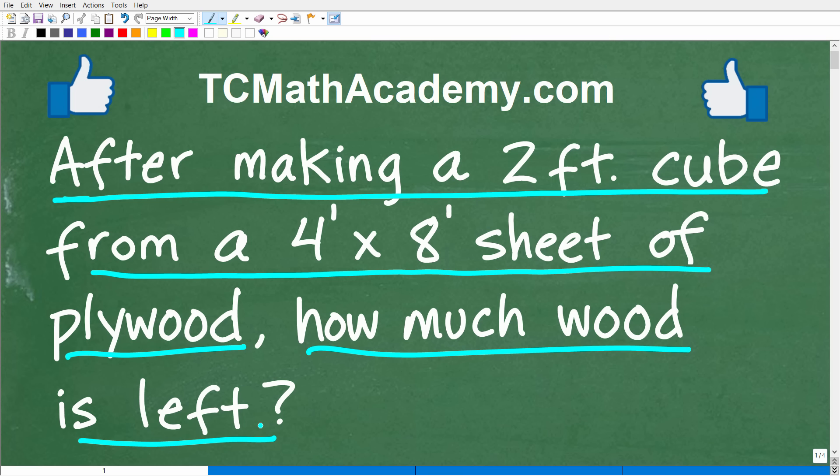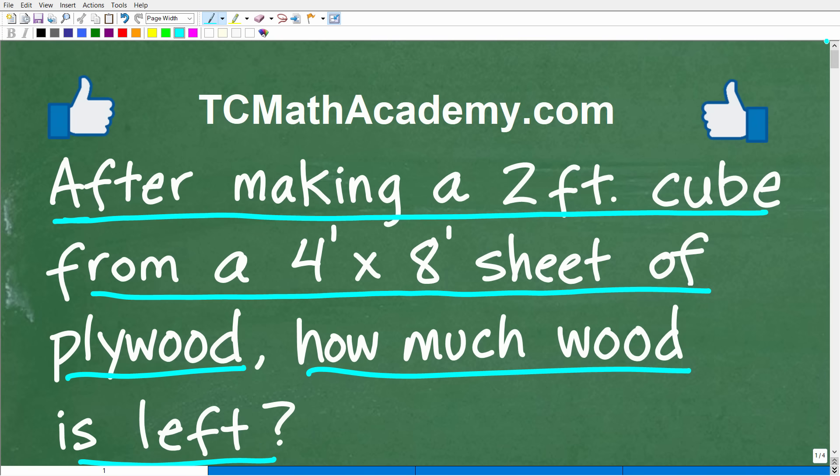This is the problem, and I don't think it's too difficult. Feel free to use a calculator if you think that'll help, but go ahead and put your answer in the comment section. I'll show you the correct answer in just a second, and then I'm going to walk through the solution to this practical math word problem step by step.